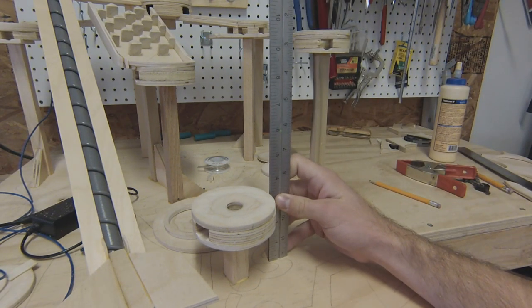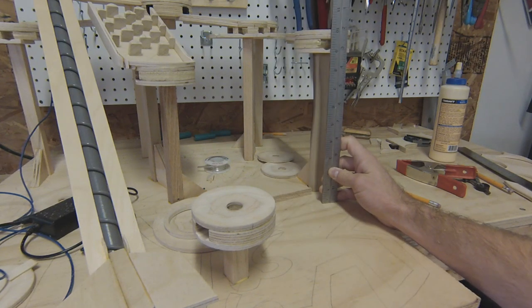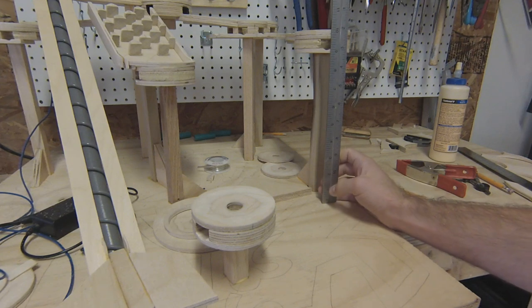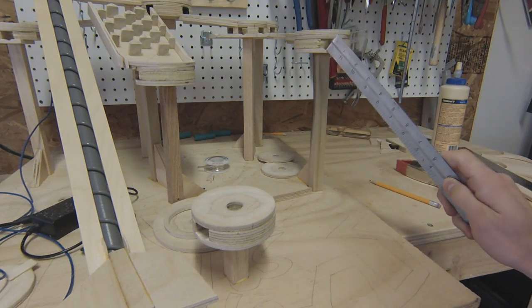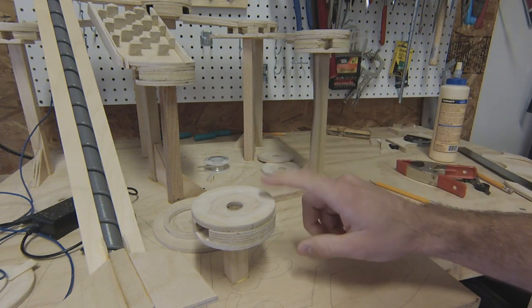This point is at about three and a half inches, and then this one is at nine inches, so that gives us about five and a half inches between where it exits here and the top of this.